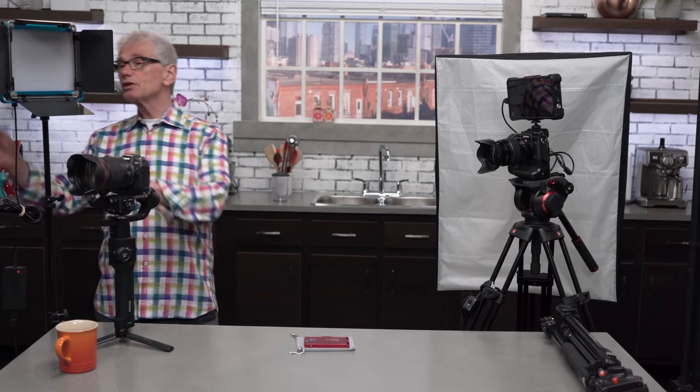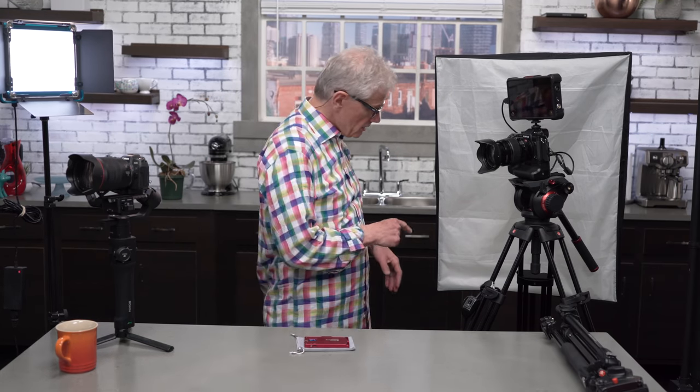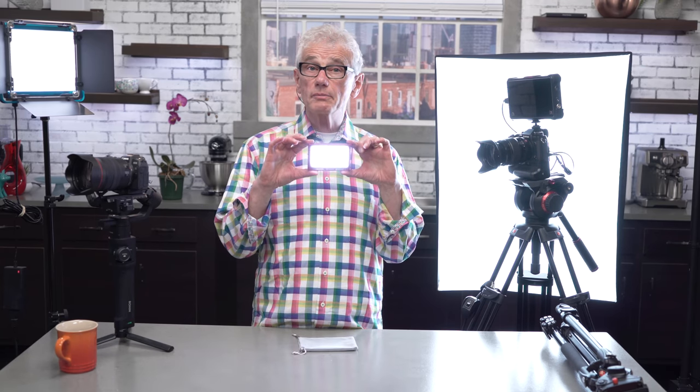As for lighting, for tabletop work I use the Dracast S-Series. For larger scenes, the Westcott D5 with softboxes. I've recently added the Moman MFL-03 on-camera LED light, which they sent me for review and told me to keep. It's tiny but powerful — almost too powerful.